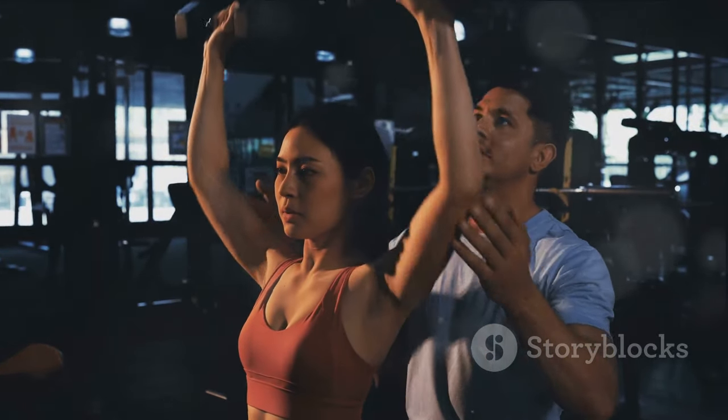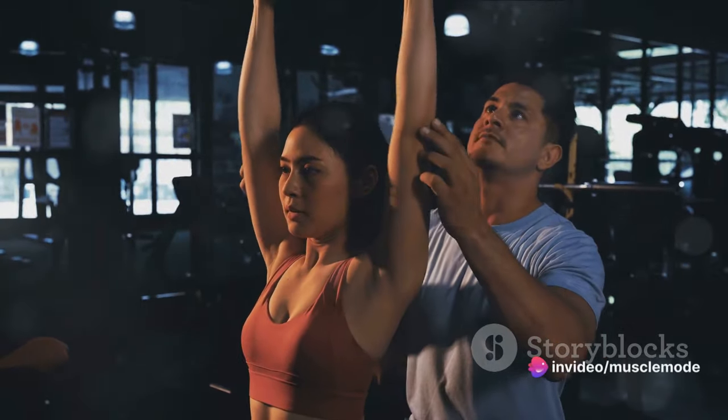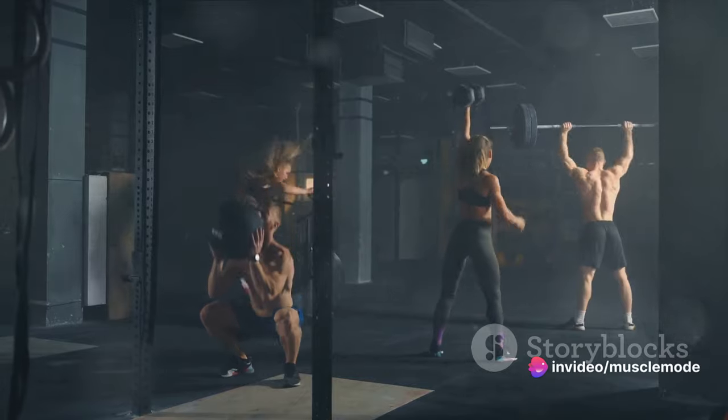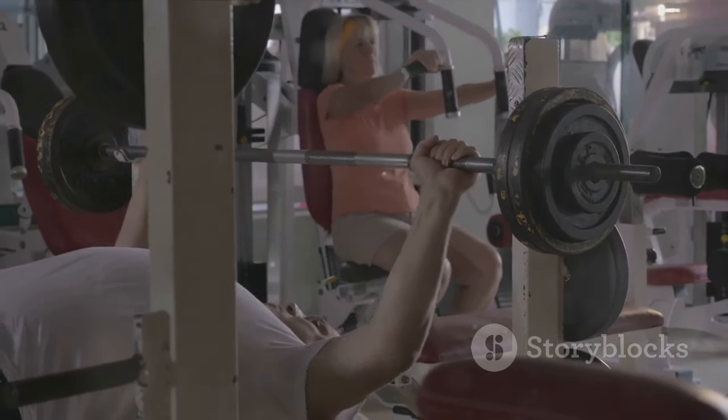Skipping workouts or frequently changing your training routine can hamper your progress. It's like taking two steps forward and one step back. You might see some progress, but it will be slow and staggered. Consistency doesn't mean you need to hit the gym seven days a week.